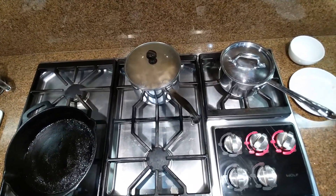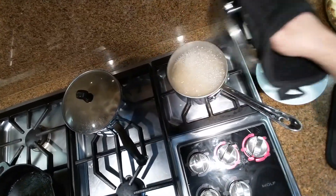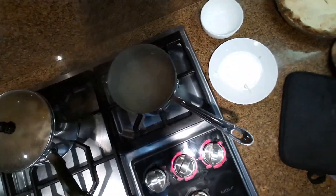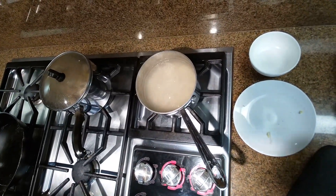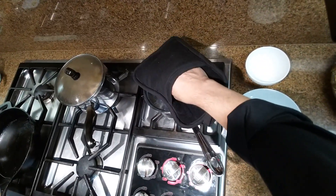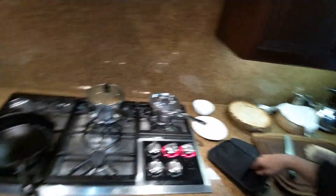Over here I'm cooking some brown rice. It takes about 40 to 45 minutes.